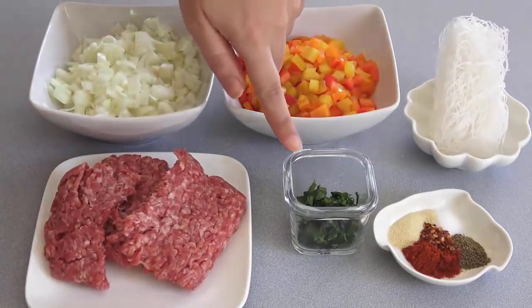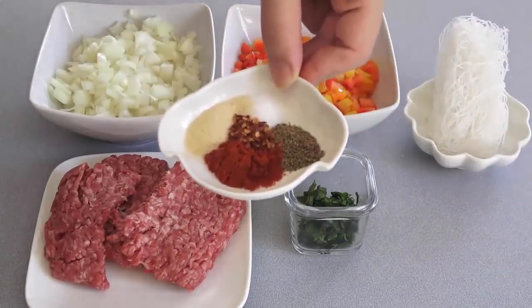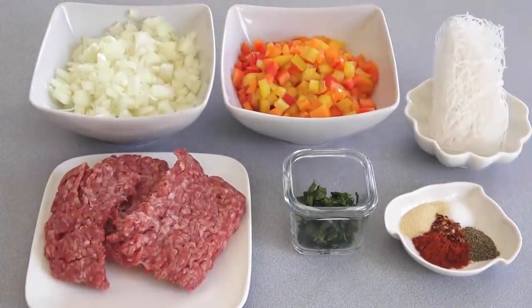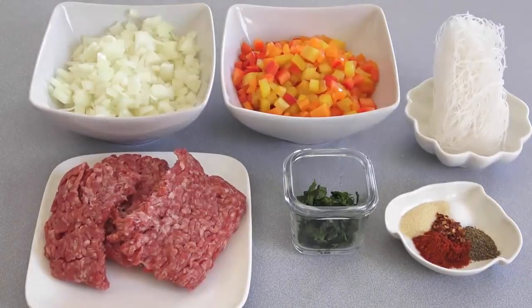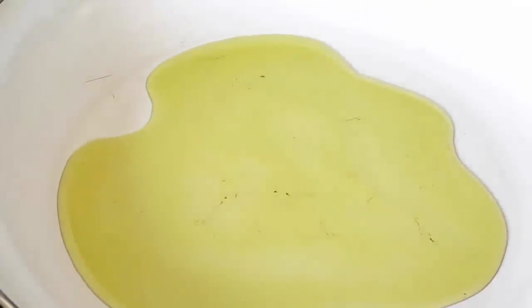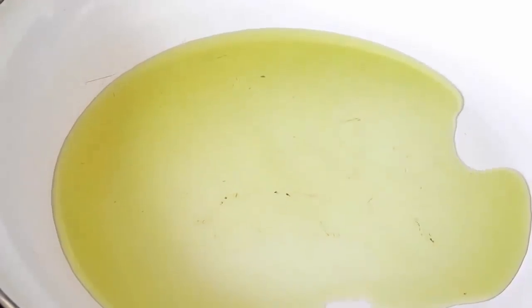A little bit of sugar. Here is the vermicelli, a little bit more. Now I add some of the water. I will add some of the water. I'm using the very good and easy method — put a little bit of water on the ground.